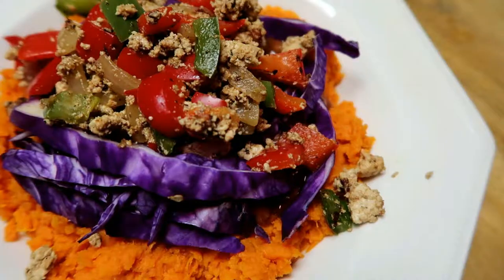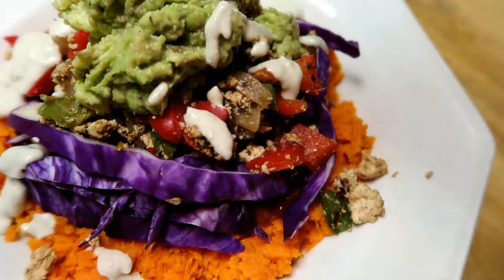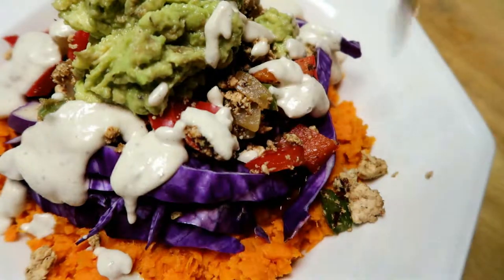Then build it onto your sweet potatoes — just mash the sweet potato up and top it off with your baked beans, cabbage, your cooked vegetables, guacamole, and the cashew sauce.